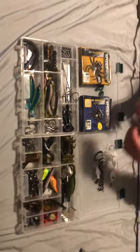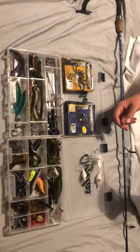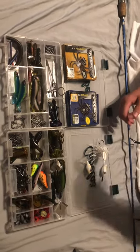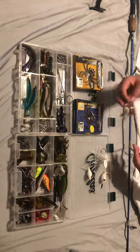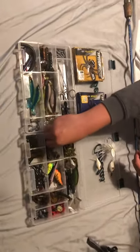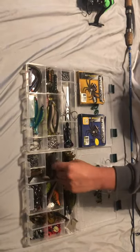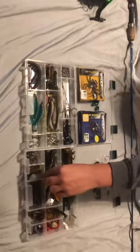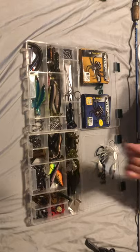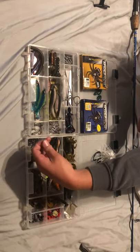This is a topwater frog — I have multiple of them. They smell like garlic, which gives you a headache if you hold them too long, and I hate the smell of garlic, but bass love it. I've actually caught two bass on these — one largemouth and one that may have been a spotted bass. There are also barrel swivels and a few small hooks in here.